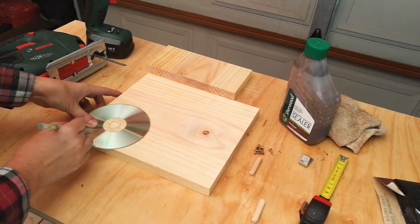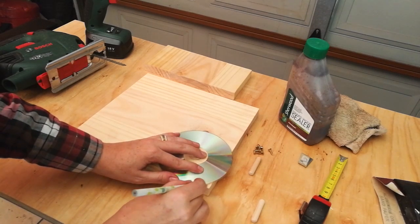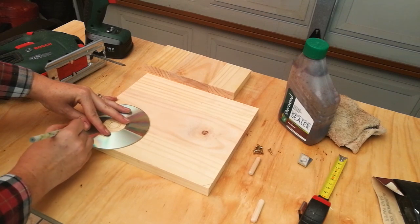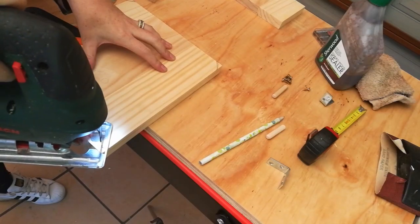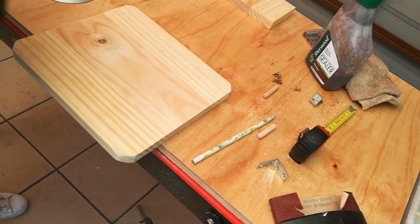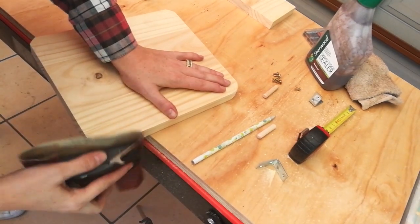I didn't like the square edges of this project, so I used an old CD to mark out curvatures on the corners — I did this to each corner just to give the project a rounded, soft look. Cut on those marked lines with a jigsaw on all four corners and edges, then grab some sandpaper and a sanding block and smooth out those edges.